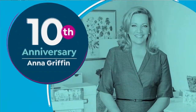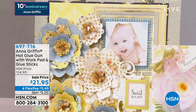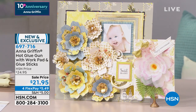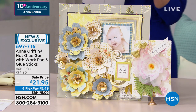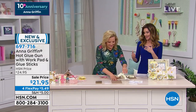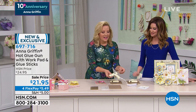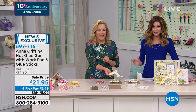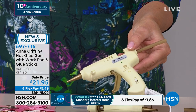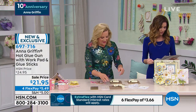Oh my goodness — I feel like we have to catch our breath, Anna. Okay, everyone's shopping! This is really exciting — this is the Anna Griffin glue gun. Of course you needed your own glue gun — because who would want an ugly glue gun in their Anna Griffin craft room? This coordinates with all Anna Griffin Empress items, any of the Anna Griffin Cricut items. It's that perfect ivory and gold. It's $21.95 — and speaking of gold, you're getting gold glue! It's brand new, exclusive here at HSN, and it comes with all the glue as well.